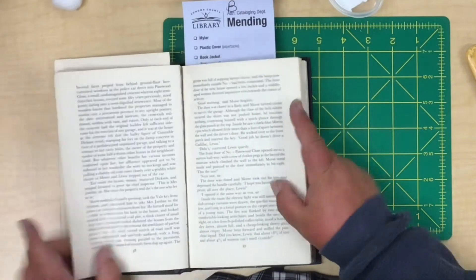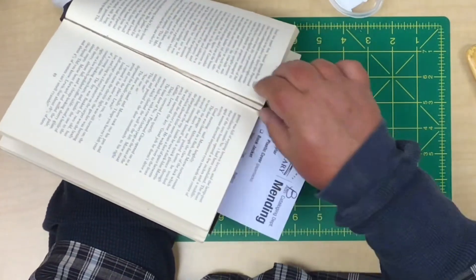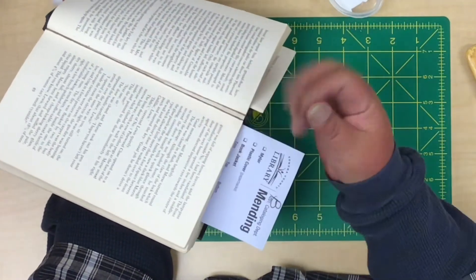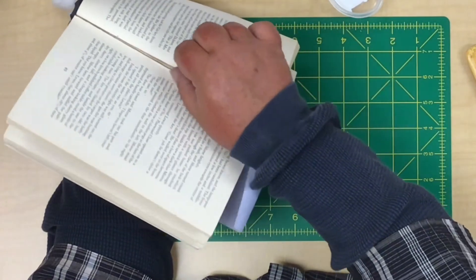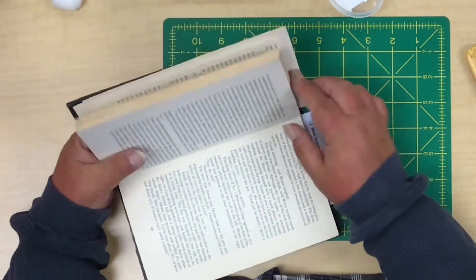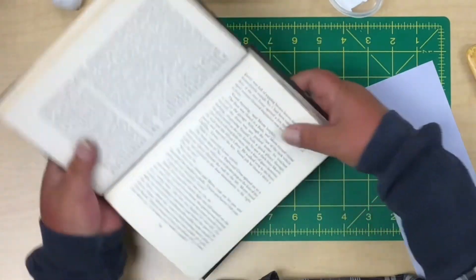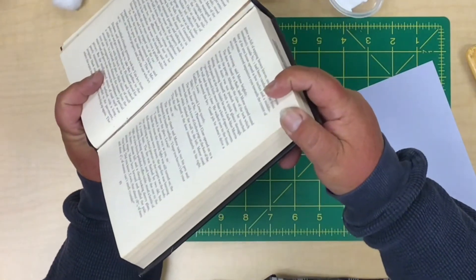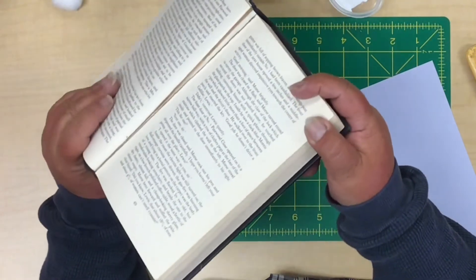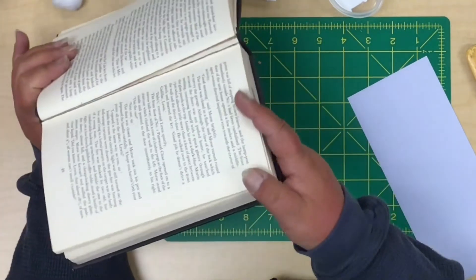There's one section I want to check — see how that section is starting to break apart here? You can feel it. The glue has just given way because it's grainy, old, tired, and dry. So we're going to refresh this spot. On the mending slip, we would want to list all the things to do. In this case, I'd like to repair this first, since in my opinion it is the most egregious area of damage. If we can get that fixed, then it'll be really easy to go through and fix all the rest.